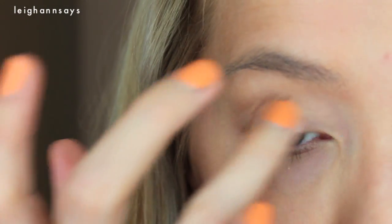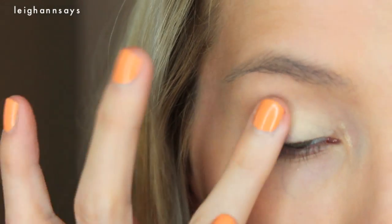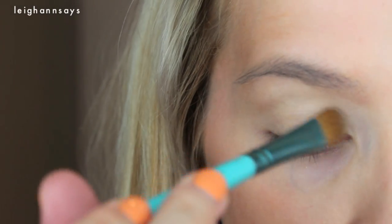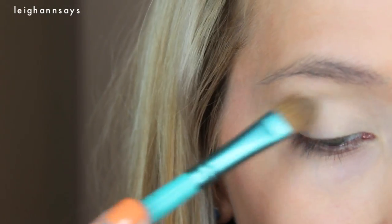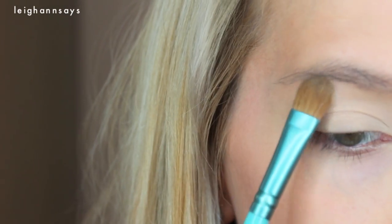First up, I'm using a little MAC paint pot in Soft Ochre and I'm just patting that all over the lid to provide a base and to cover up all my crazy little veiny veins. Now I'm going in with a Makeup Geek single called Baby Face — it's kind of like a matte bone color. It's almost like a white but a little bit gray too. Sounds horrible, but it's not.